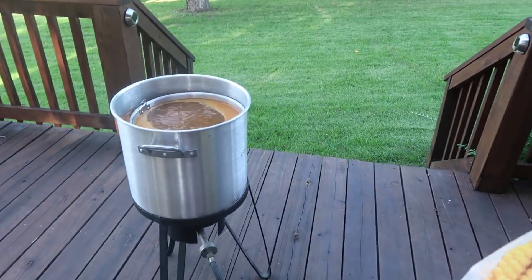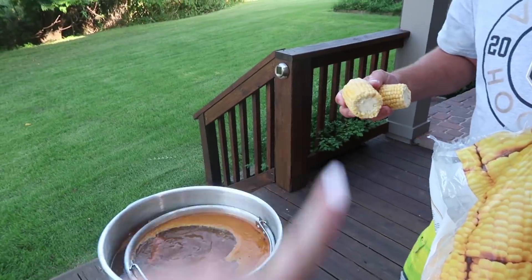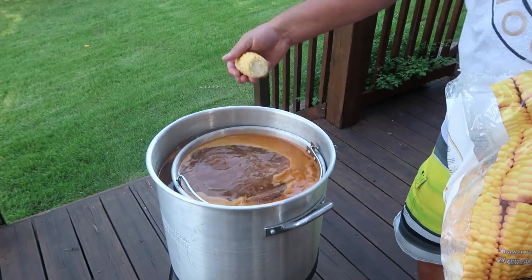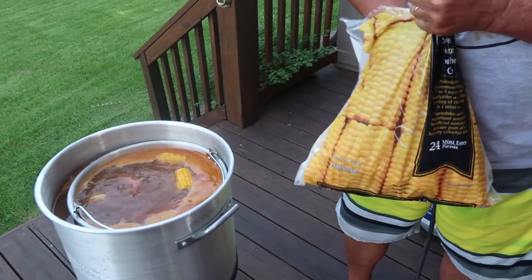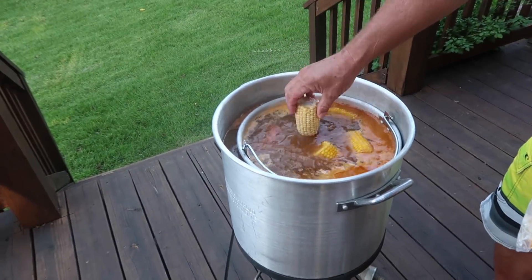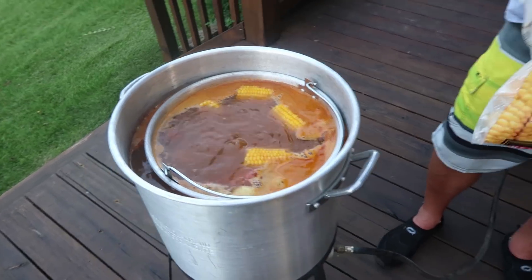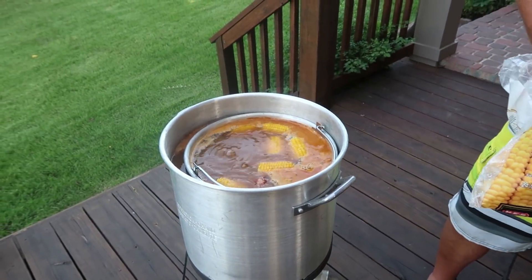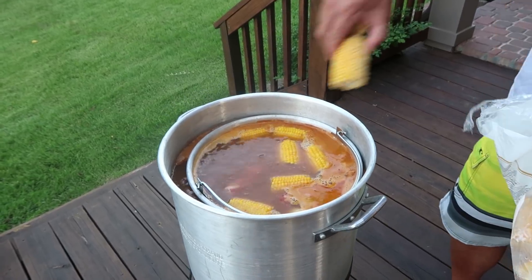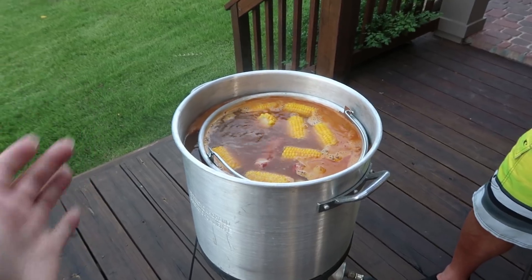Next up is the corn. These are just frozen mini corn on the cobs — a bag of 24. They're already floating but they'll take a few minutes to cook. I really wish you guys could smell this — it smells so good. You can really feel the heat coming off of it.